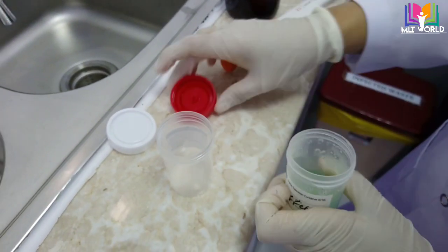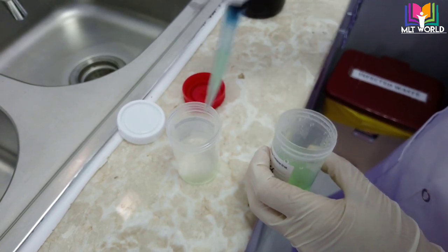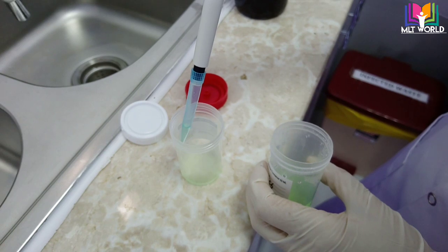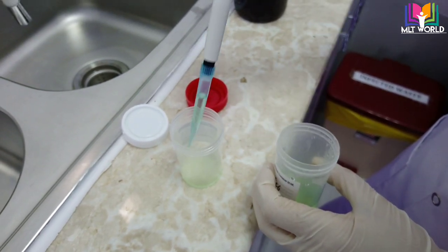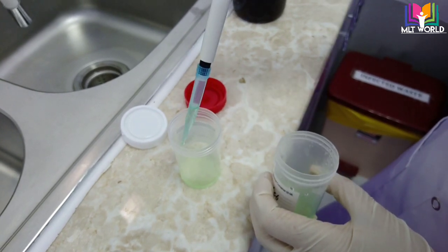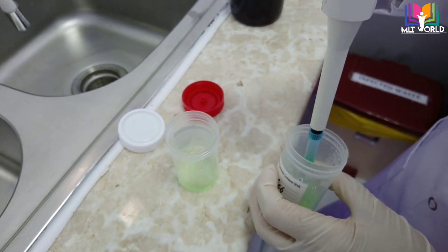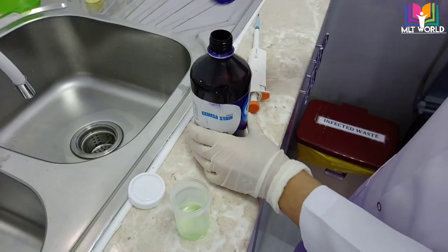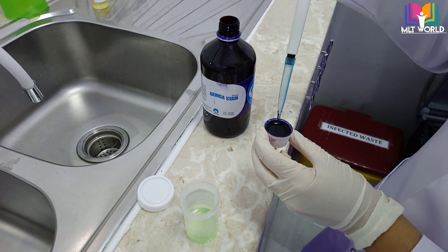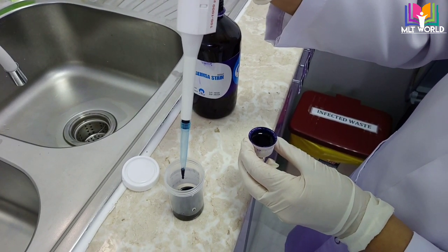After that we will stain. In that time period we will make our buffer. I will use a 1-to-9 dilution to prepare 10 ml of stain. I take a sterile container and add 9 ml of buffer. If buffer is not available, you can use distilled water, but always prefer to use buffer because the stain will come out more properly — otherwise contamination or crystallization can appear in the smear, especially for RBC morphology, making it difficult to read. Now we will take 1 ml of Giemsa stain, add it to the 9 ml buffer, mix it, and our stain is ready to use.